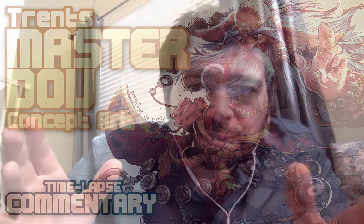Dudes, what's happening? It's Trent and welcome to my living room. The expensive, big expensive camera crew and staff are all on vacation presently. So it's just me with my MacBook and headset recording device. That's what you get. But thank you for tuning in anyway for this Master Doe concept art illustration with commentary by yours truly.